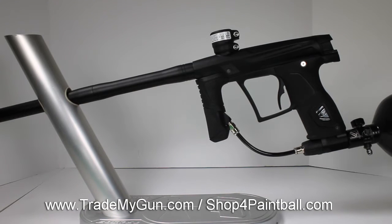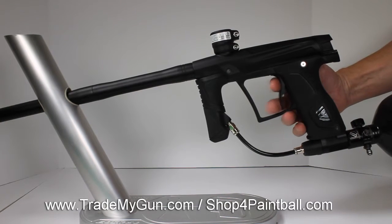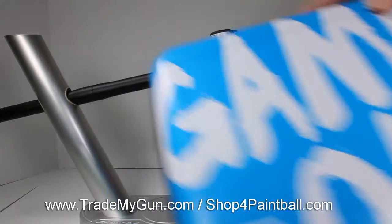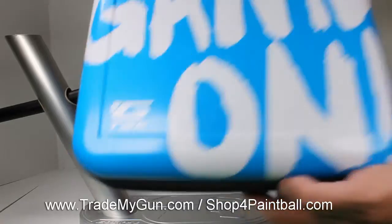Used G-Tex do not come around very often — this will not last long. It was $550 brand new; we picked this up on our website for in the $400s. It's got a nice case. One thing I noticed is that the G-Tex all come with a different color case, so you never know what color you're going to get.